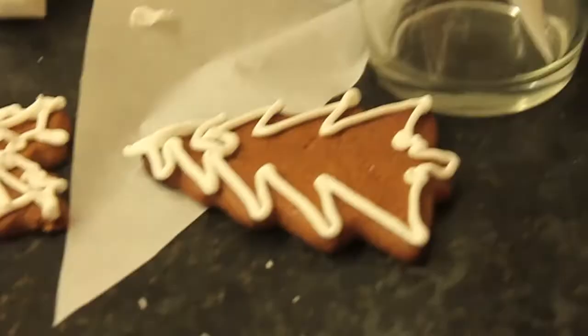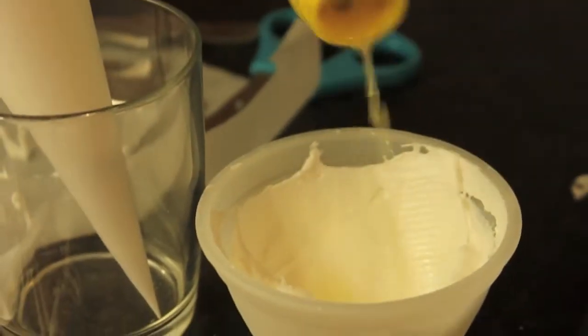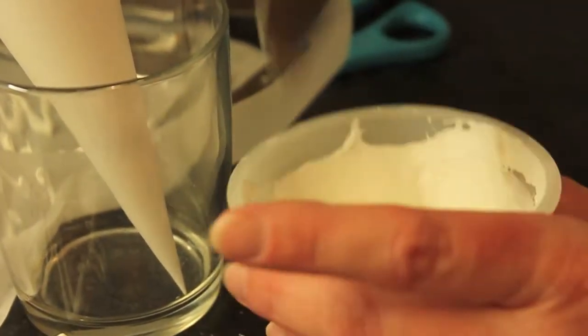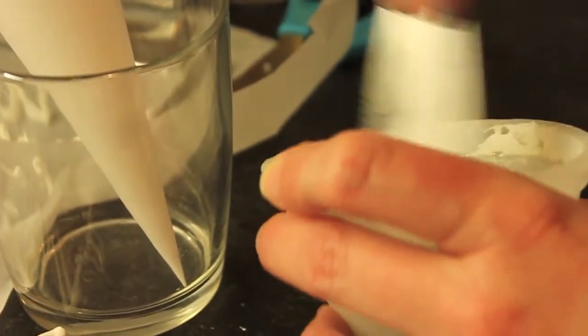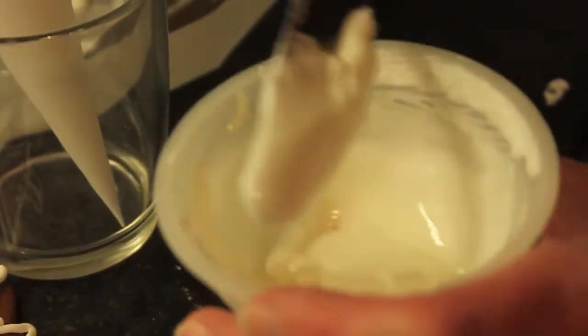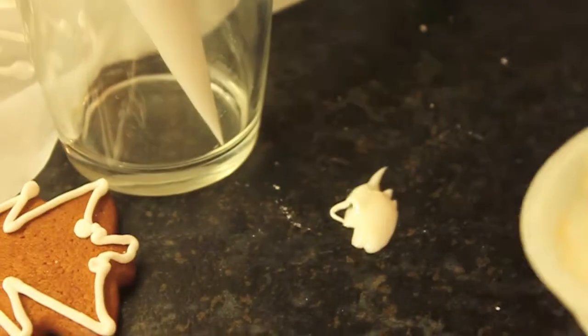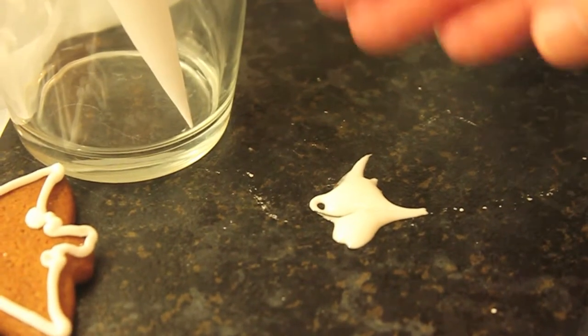You get the royal icing you've already prepared and add some lemon juice - fresh lemon juice is good. You mix in a bit of lemon juice and what you want is something that's runny but will hold its shape. One way of telling: if you put a blob and run something through it like a pair of scissors, it should close the gap within 10 seconds. That was a little bit too runny, so we'll put a little bit more royal icing in.